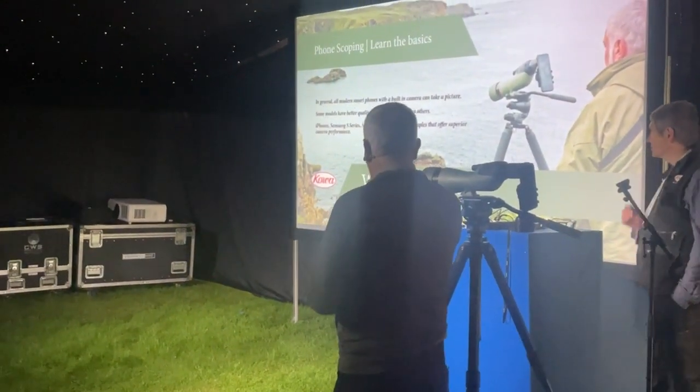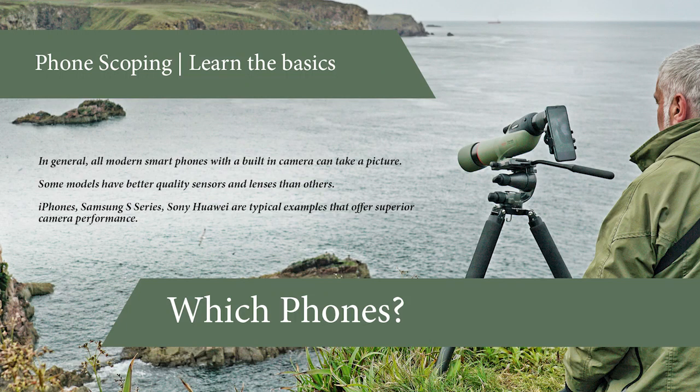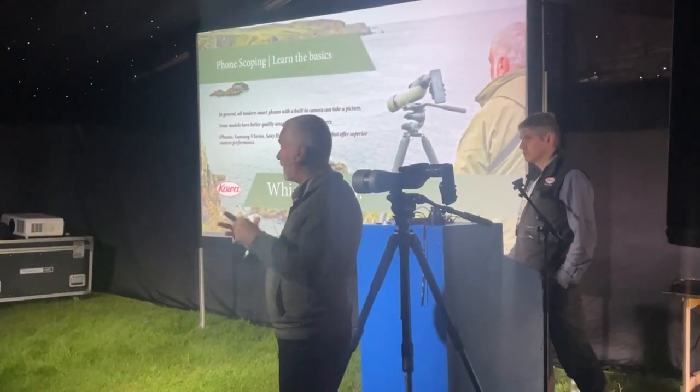All modern smartphones have a built-in camera. Some models have better quality than others, but they've all got that basic function. Obviously with the iPhones, that's one of the big ones, but the Samsung series, Sony, Huawei — they're all up there and all offer slightly different things.